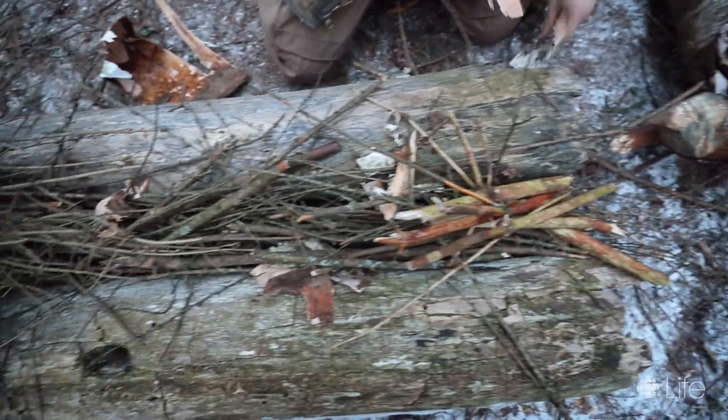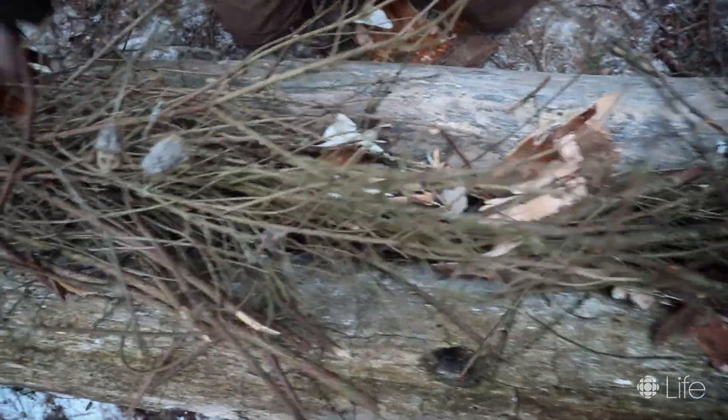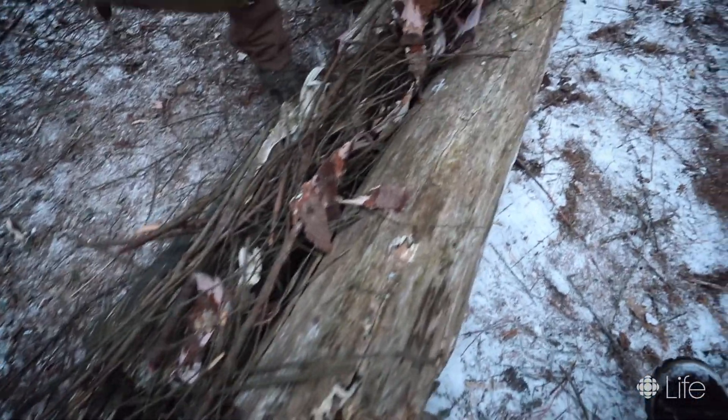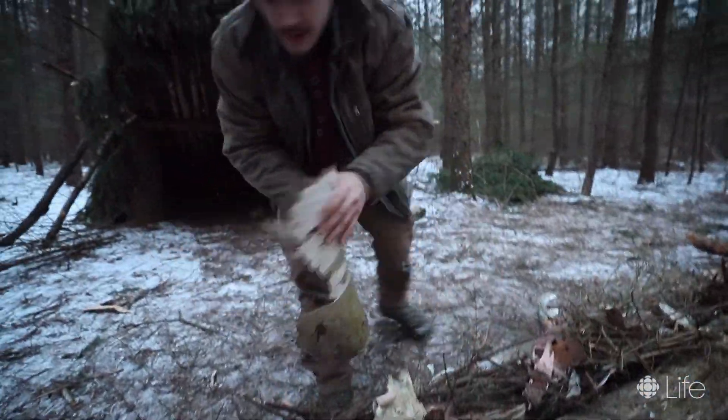Zach is mixing in a little bit of the birch bark, which is going to be the easy-to-ignite fuel. Birch bark is one of the only natural materials that will burn even when wet. Zach has mixed in about 98% of the birch bark into the fire lay, keeping a small amount of it aside to do the ignition.